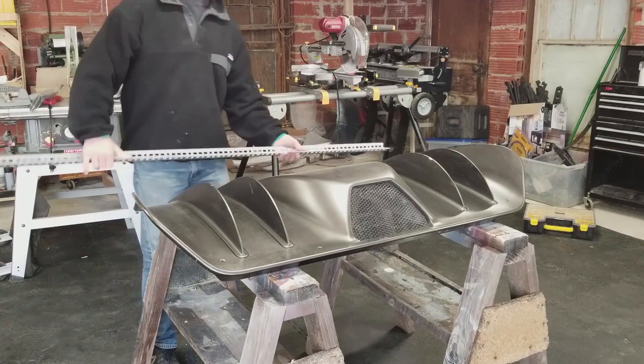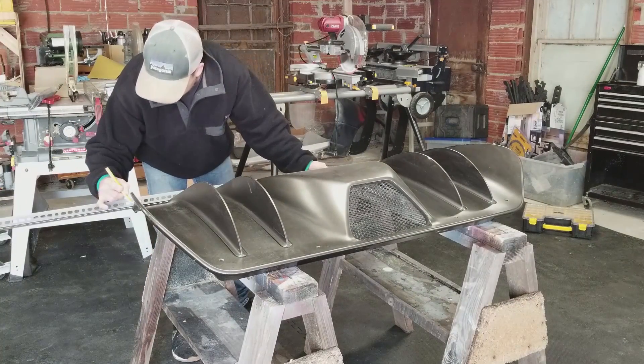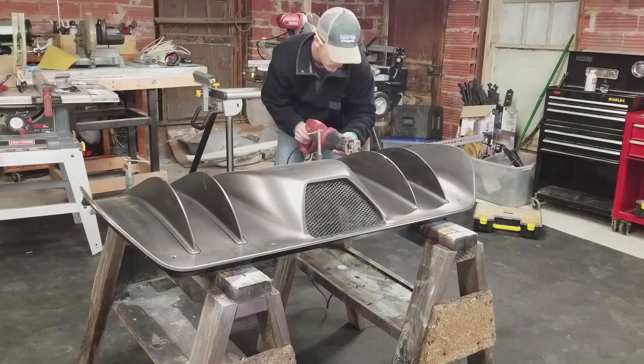To start, I needed to make a bracket that would connect the bottom of the diffuser to the car. I wanted to make sure I had a lot of options as far as mounting goes, so I grabbed a piece of angle iron with holes in it and mounted it to the bottom of the diffuser.